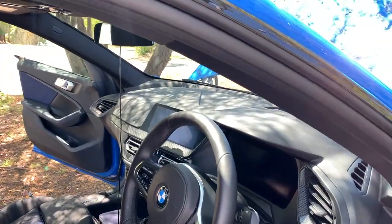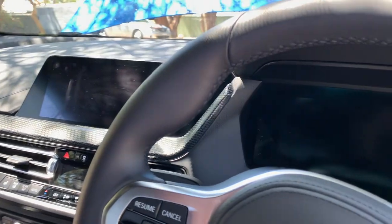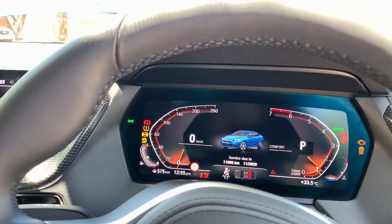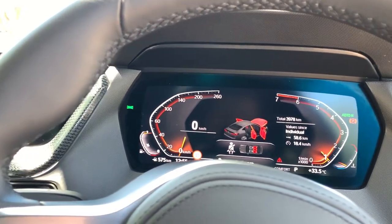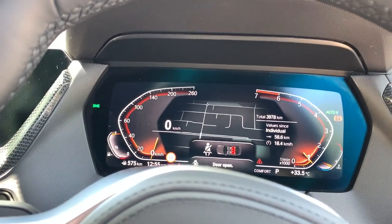Now let's go inside and have a look at the digital cockpit — we'll turn on the car. You've got a 10.25-inch display here. It's showing that all the doors are open, and basically you've got your speed over here.